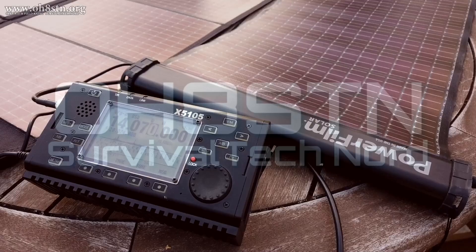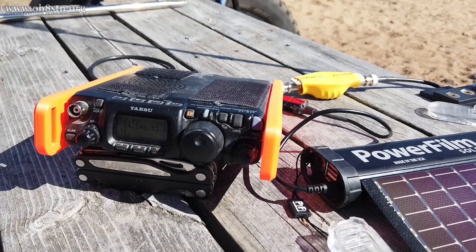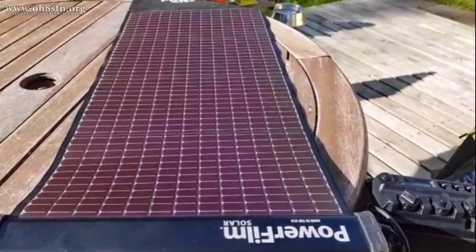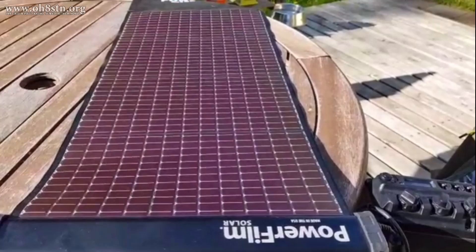One thing a few of these radios have in common is they either require or work best in the field with an external power supply. I'm going to show you a lightweight, easy-to-carry solution from PowerFilm — one you may not have thought of or didn't know about. The power supply we're talking about is actually the PowerFilm Lightsaber Max.